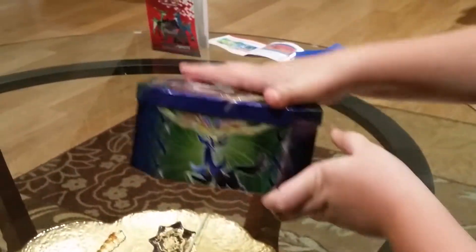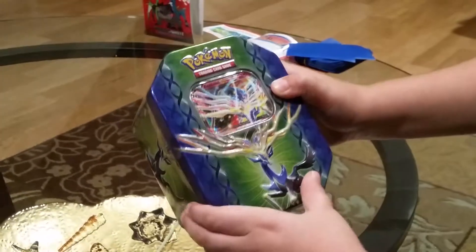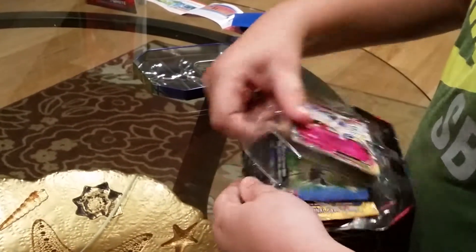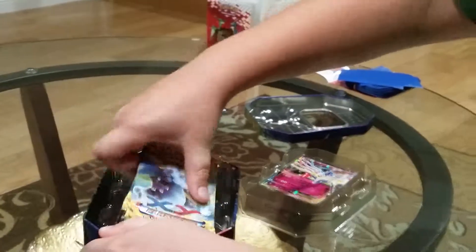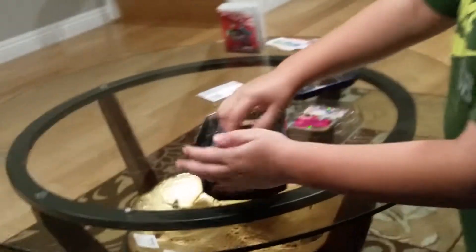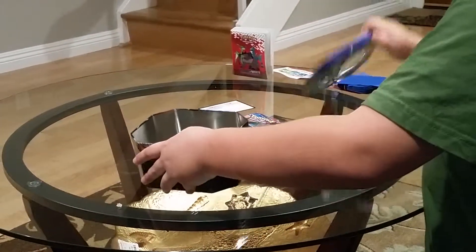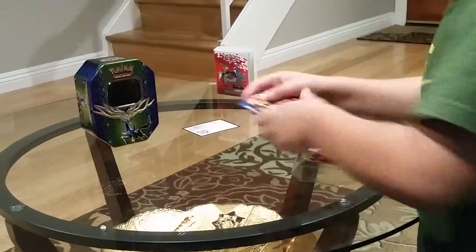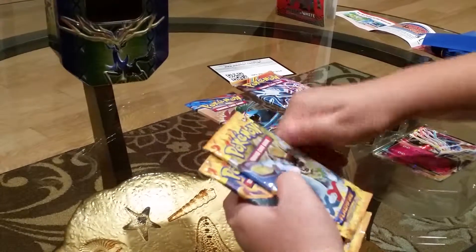On the sides, it has the two Pokemon from X and Y — there's the X and the Y. And there are the different energies. So let's open it. Here's the code for all of you guys, and let's get the four booster packs. We got a Plasma Blast Black and White booster pack, one X and Y booster pack, and two X and Y Flash Fire booster packs.